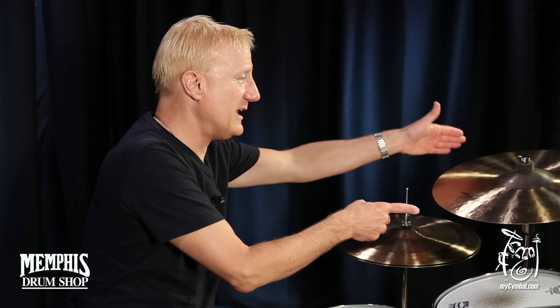It just sounds so warm, but yet it cuts, and it's just my favorite crash cymbal. And you can get not just this type of Artisan 18 — you can get this exact Artisan 18 that I'm playing right now. All you have to do is go to mysymbal.com.